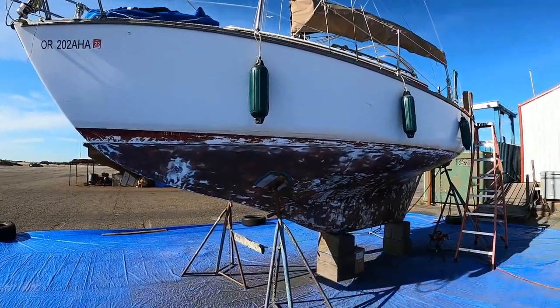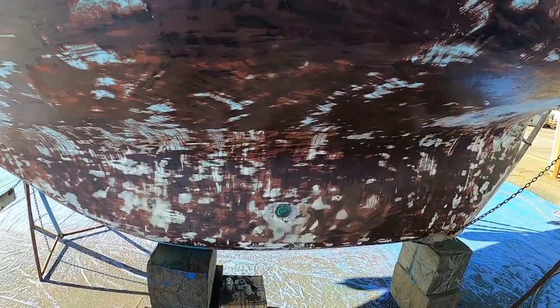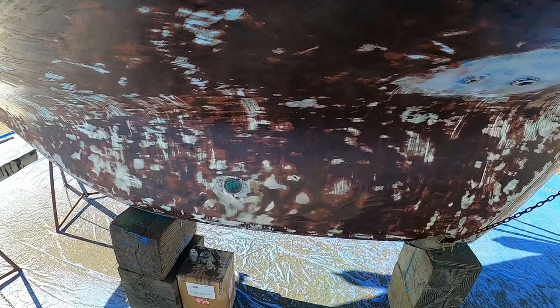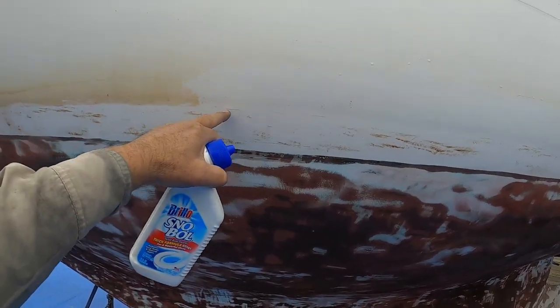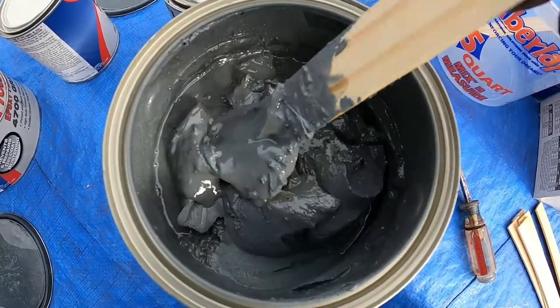Most of the scraping is done. I've got beneath the keel to do and, of course, beneath the pads - I'll have to move the pads to do that better. Now we're going to go to the store to get some epoxy and supplies to fill in some of these problem areas. There's also this brown scum up here, and I want to take that off so I can raise the waterline just a little bit. I was recommended to use just some toilet bowl cleaner.